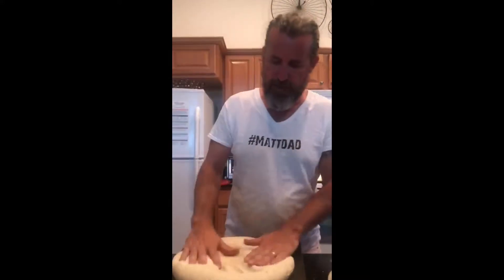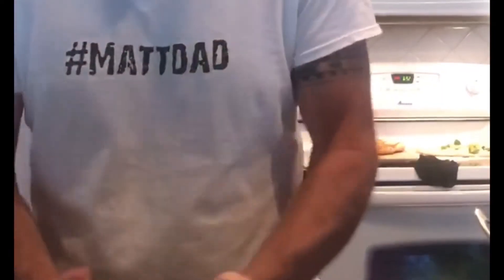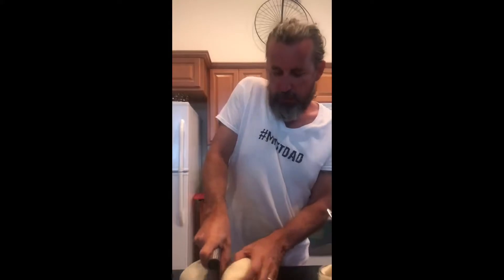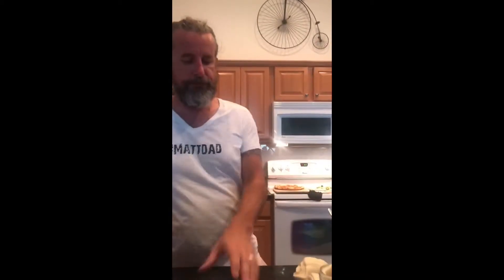Look at that — smashed right down. I put it back into a ball and shape it, then divide it into four. I just cut it in half and half again. You don't have to be perfect because we want our doughs to look artisan — that gives you an excuse to mess them up. There you go: one, two, three, four.